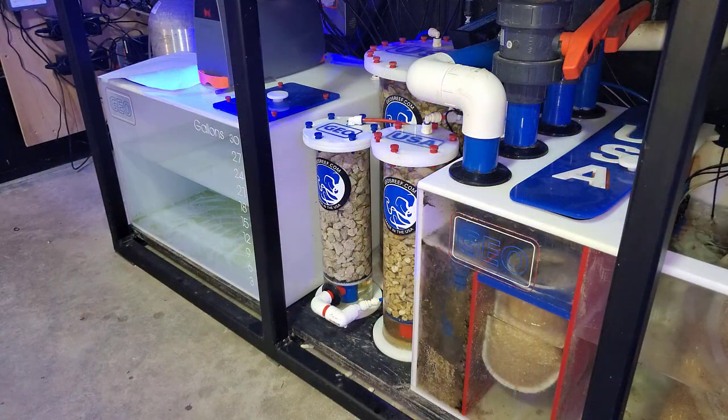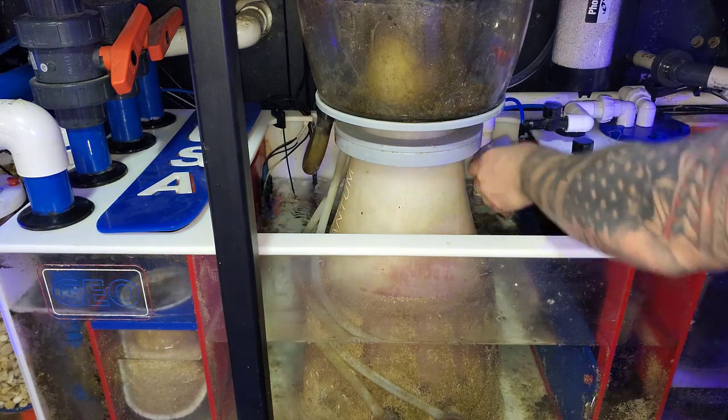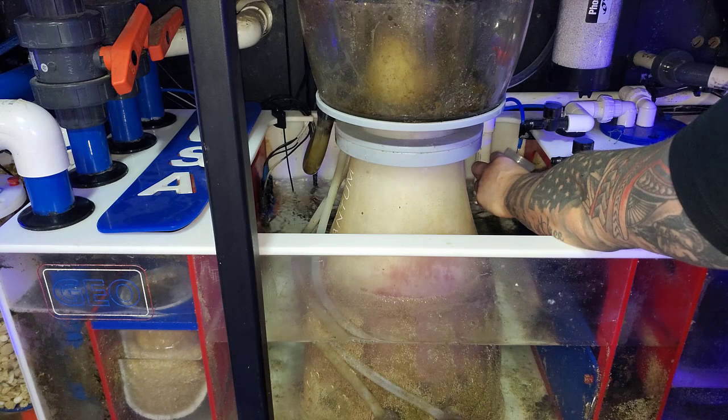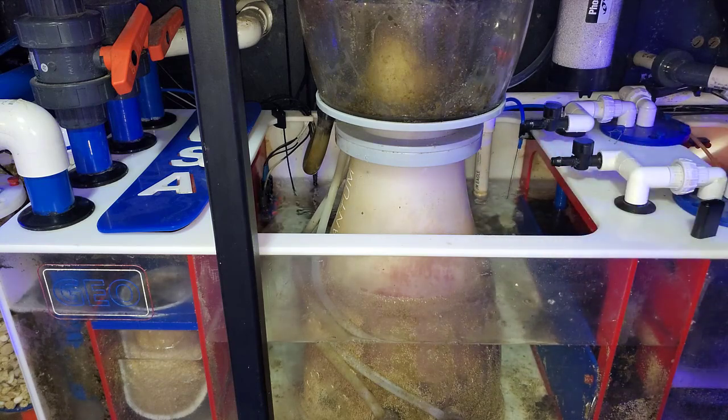Good morning guys. It's been about 24 hours since we added the third chamber to the calcium reactor. The flow rate is still bouncing between 4.5 and 5 gallons per hour. The original gallons per hour with the main chamber alone was about 5 gallons per hour; adding the second one dropped it by half a gallon, and adding this third one really didn't do anything — the media is probably just too big and not adding any resistance. Let's go ahead and test to see if the pH has changed at all after 24 hours.